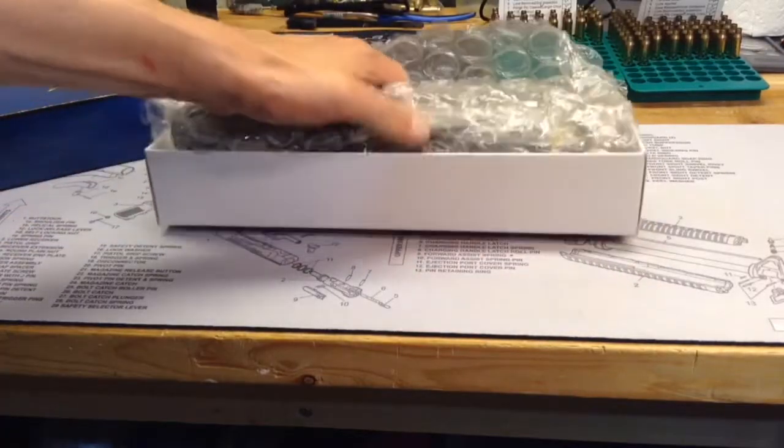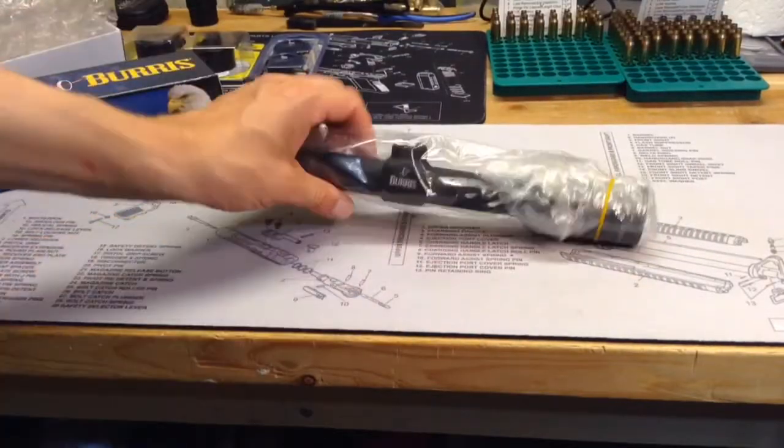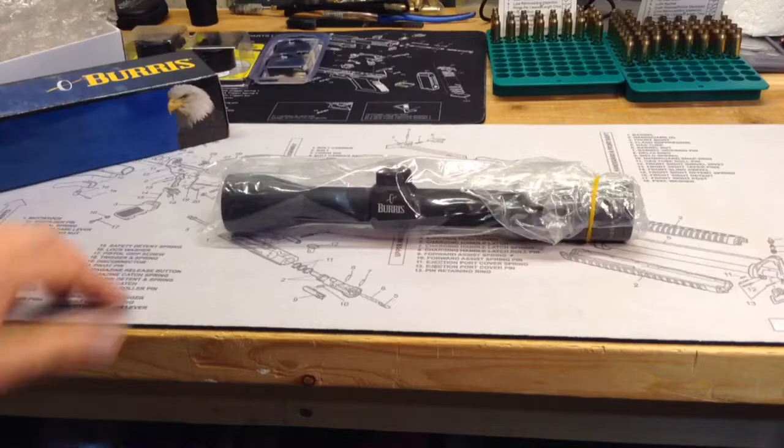I got the scope with the plans to put it on my AK, DDI AK, used for some accuracy evaluation on the AK. Not sure if I'll leave it on there.